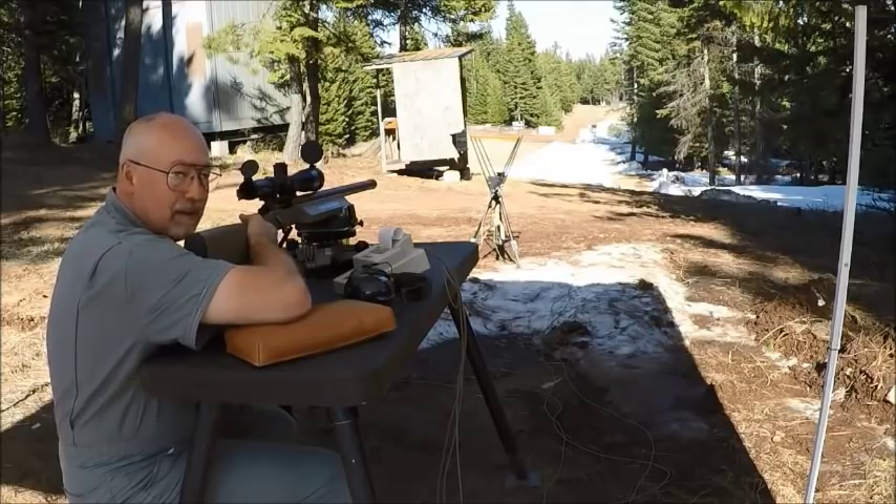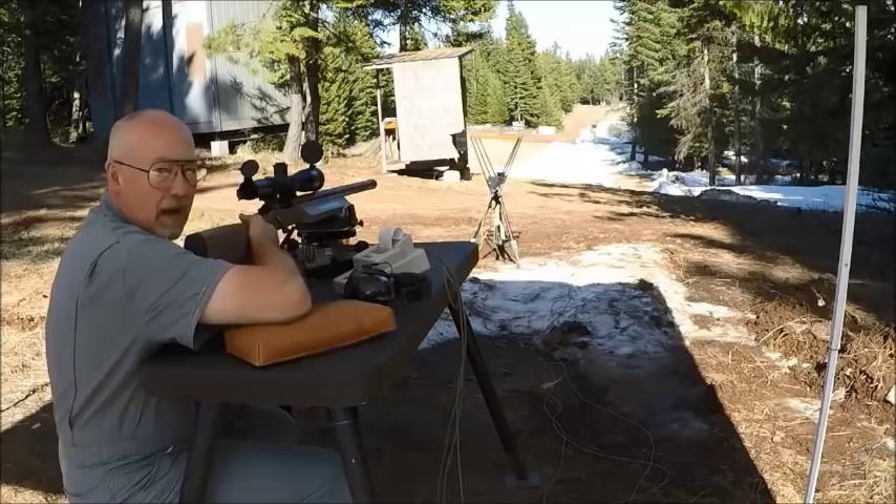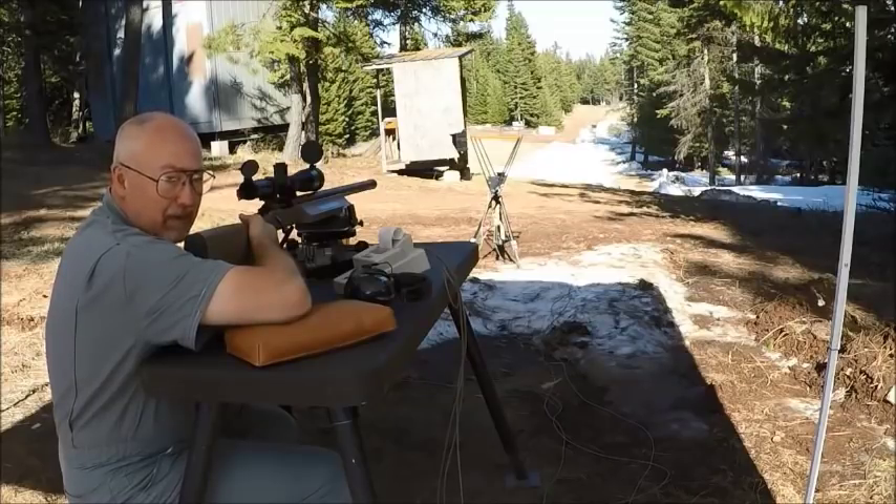Holy cow — under three down there, probably in the low zeros. Now what I've got to do is get them to come together. If I can get them to come together, the gun might be capable of shooting in the zeros.